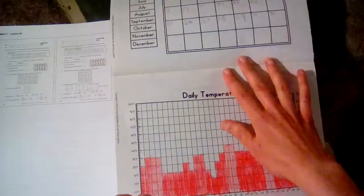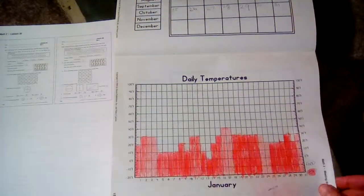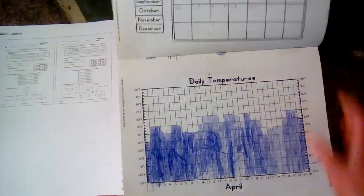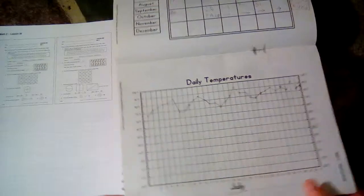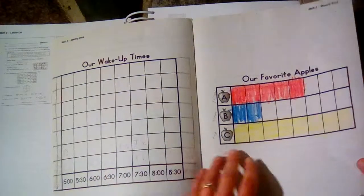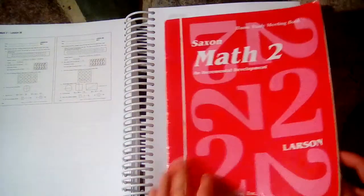As the year goes on, you'll move on to a graph for the temperature, using the thermometer to the nearest 10, and eventually to the nearest two. Other things in the meeting book include additional graphs and counting strips for counting by twos, threes, fours, fives, tens, twenty-fives, and things like that.